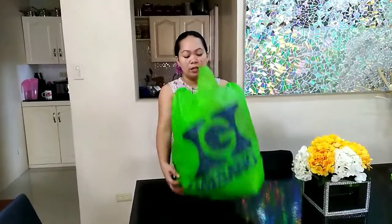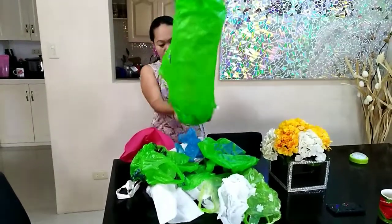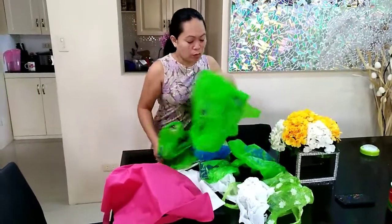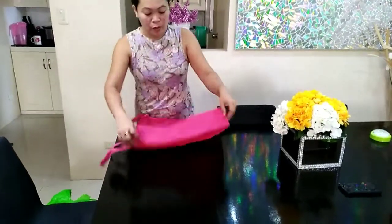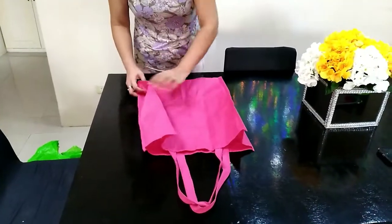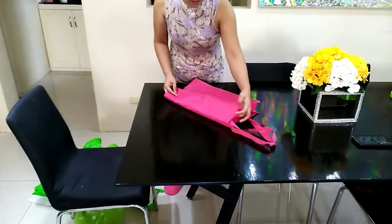So guys, I'm gonna show you the technique to make this look tidy and reduce the volume. Okay, so we start — I'm gonna show you how to do it so our cabinet or cupboard stays tidy.